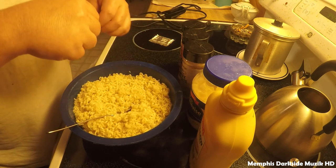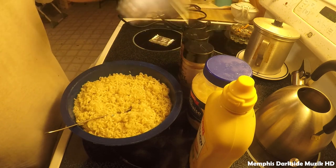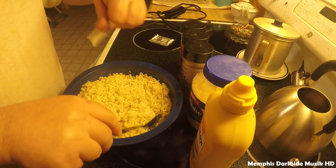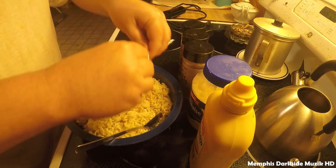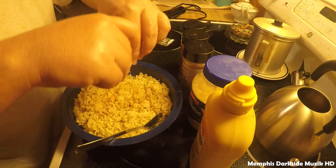Now we're not going to use both of these shrimp packets — I'm just going to go ahead and use one. Spread it evenly.